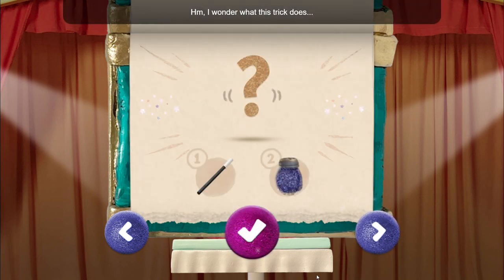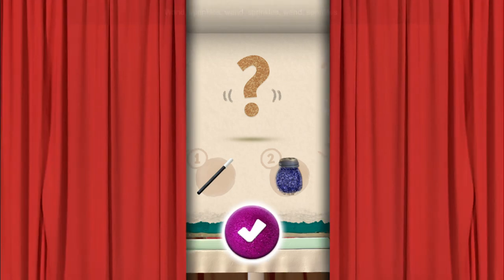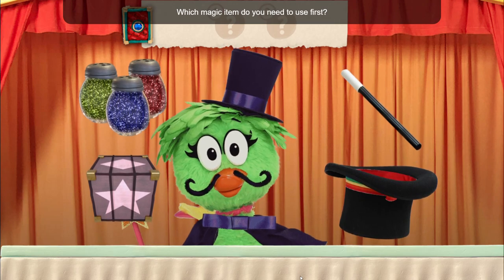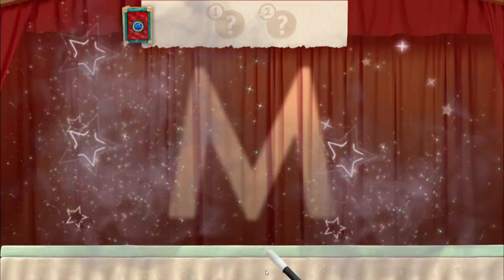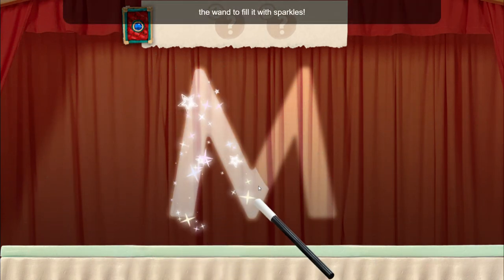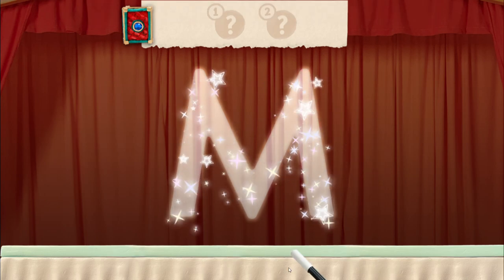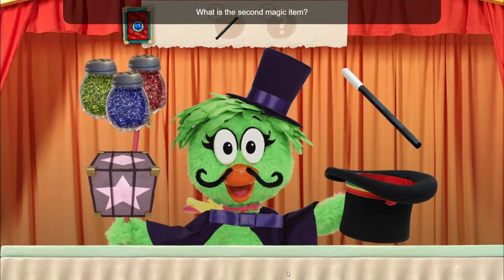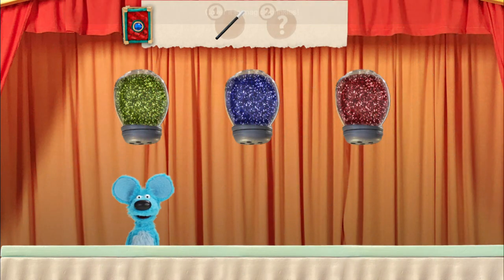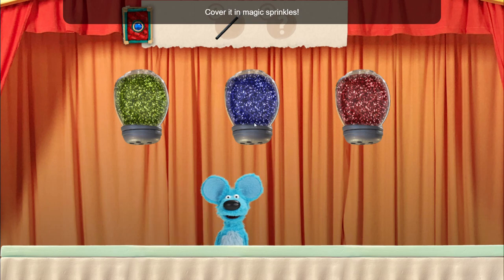I wonder what this trick does. Remember, you have to use the items in the right order: wand, sprinkles, wand, sprinkles. Which magic item do you need to use first? Wand. Trace the shape with the wand to fill it with sparkles. What is the second magic item? Magic sprinkles. Cover it in magic sprinkles.